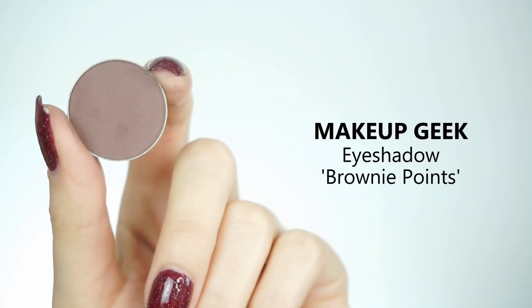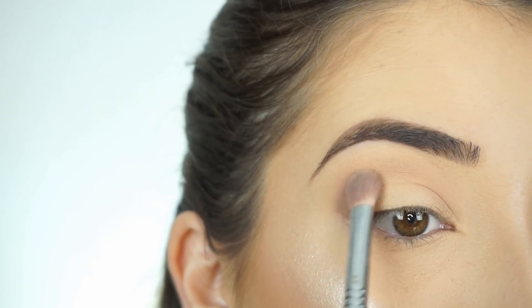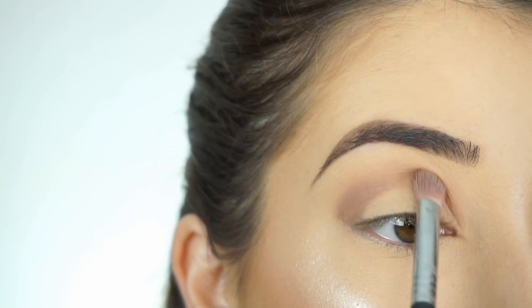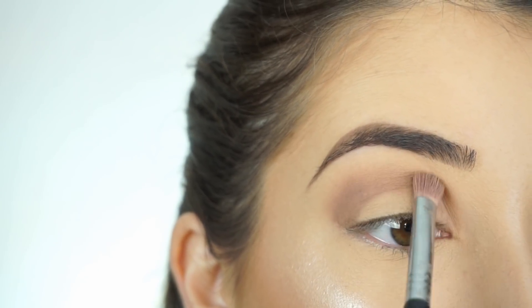I'm now picking up Makeup Geek Eyeshadow in Brownie Points. I'm switching over to my Sigma E25 Blending Brush and applying this through my crease. With smokey eyes, I like to concentrate on blending the shadow through the crease first, because then it makes it much easier to just pop that shadow on your lid and the look is basically done.